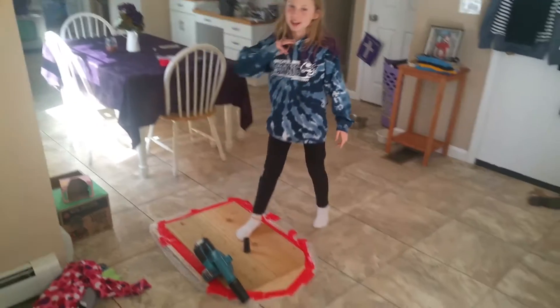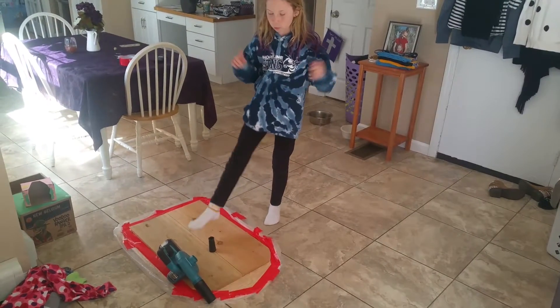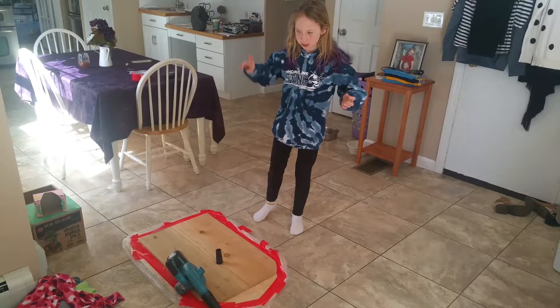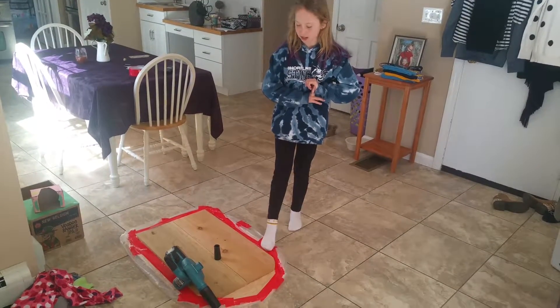It is a hovercraft, and what we used is wood for the base, a plastic covering to get all the air into, some scissors, some screws, and we messed up so we needed a lot of duct tape.